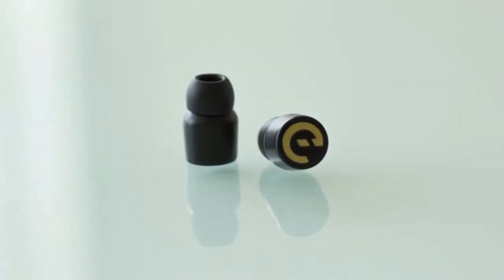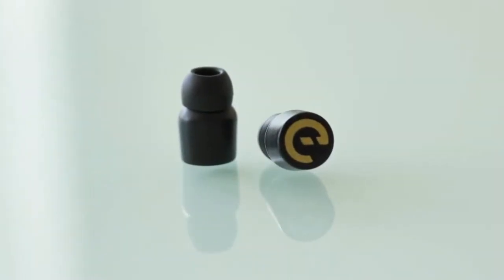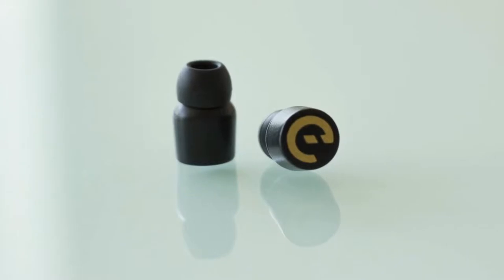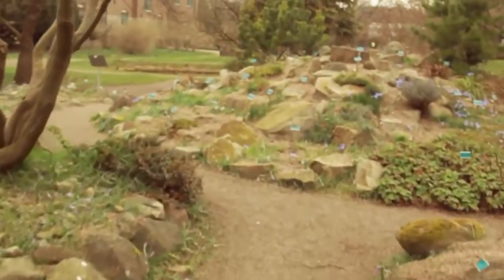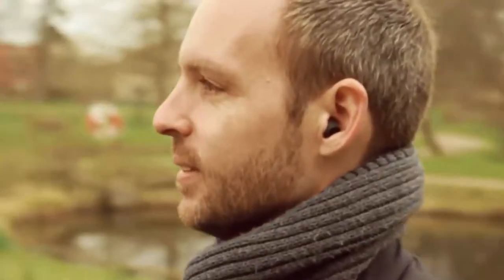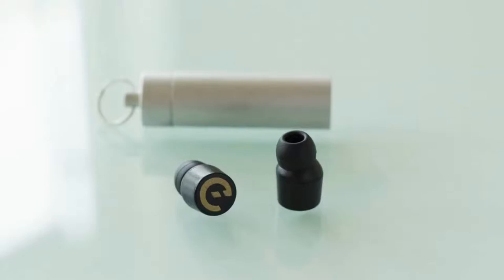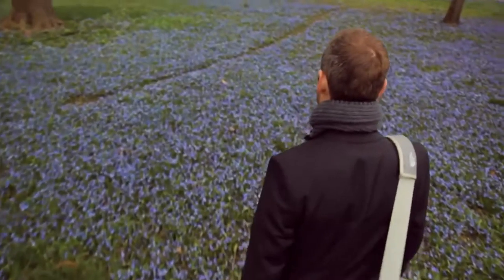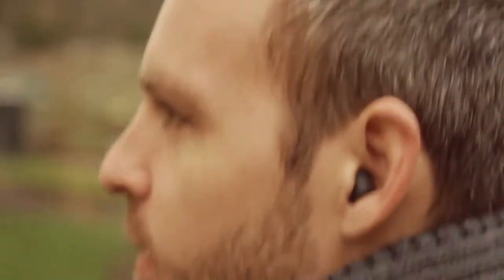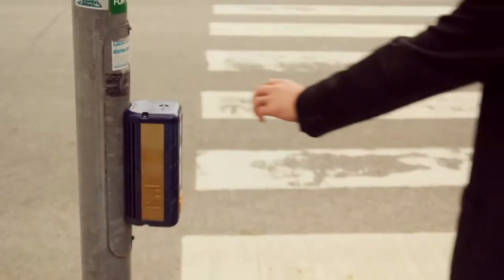This is Aaron. No cords, just two high quality speakers that seamlessly fit into your ears. Designed for optimal audio quality and engineered by acoustic designers, mechanical and electronic engineers with a background at Sony Ericsson and Nokia. Aaron is designed for one thing and one thing only: to give you the best and most comfortable music experience possible.